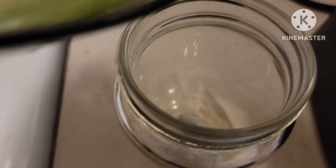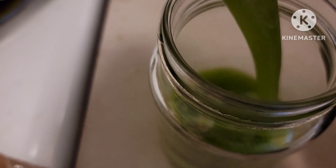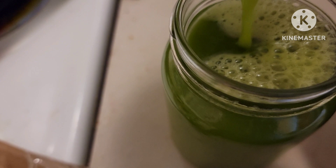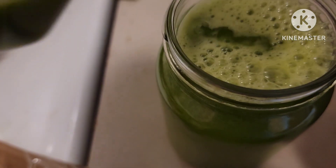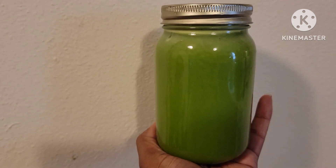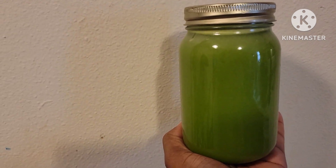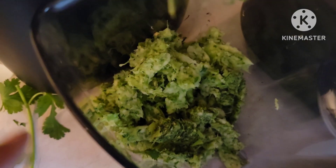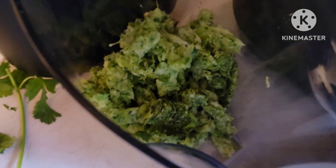Okay, now it's time to pour that juice in. There you have it — I have my green juice, yum!